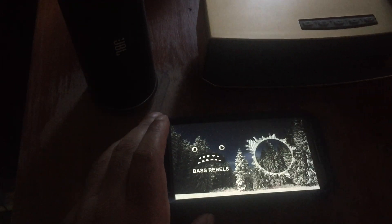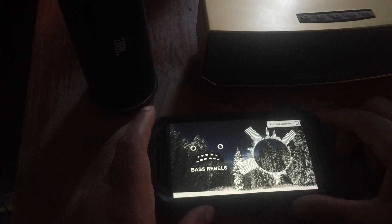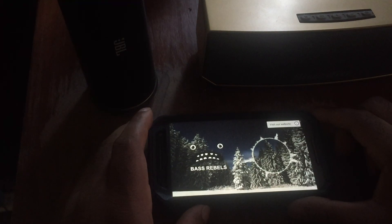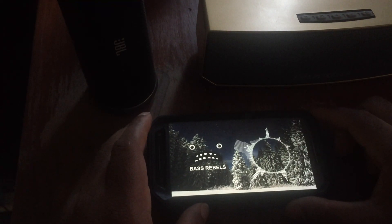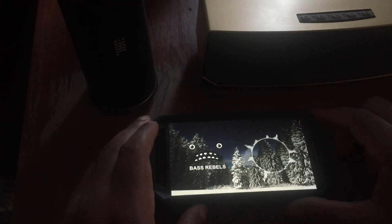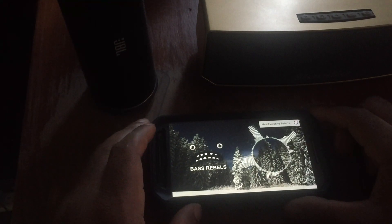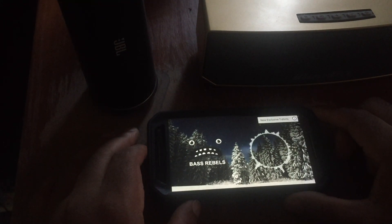Got to turn the 3D sound back on. All right, here's the Bluedio BS3 at 50% volume.